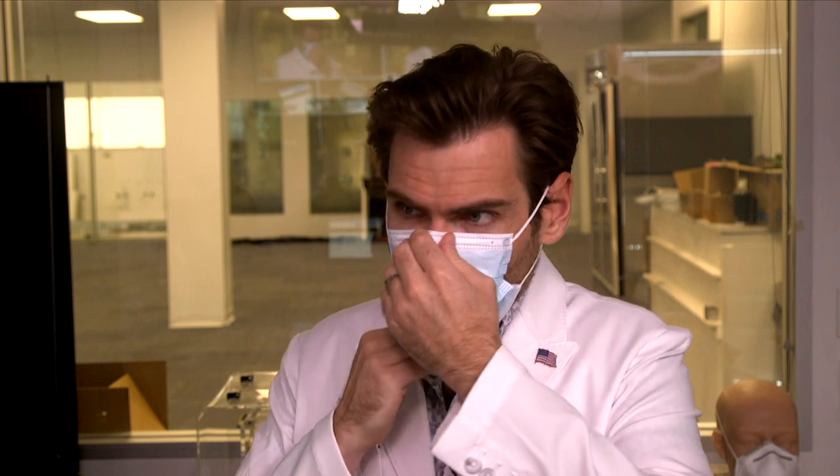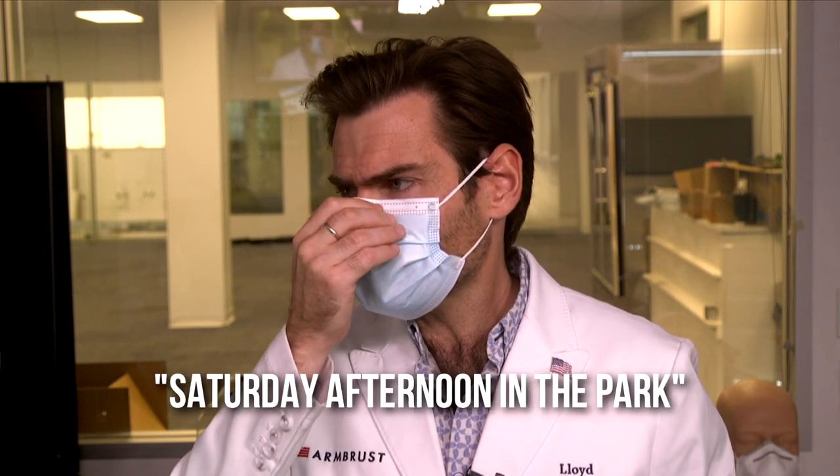Let's try this on and do a smell test. This smells like a Saturday afternoon in the park — very clean, very fresh. Running the test on here now. It's pretty good.